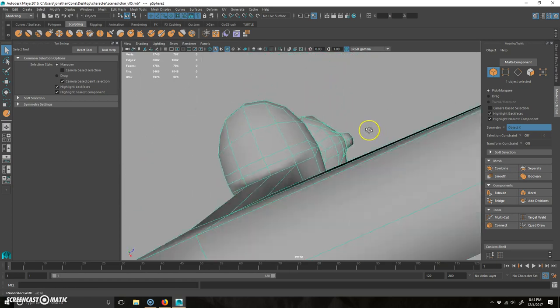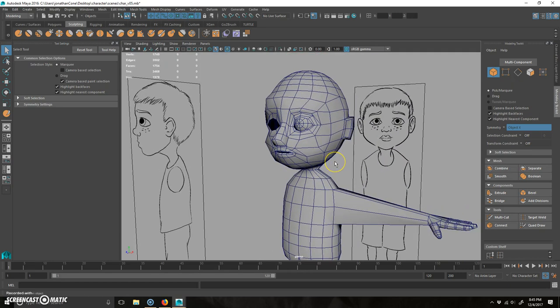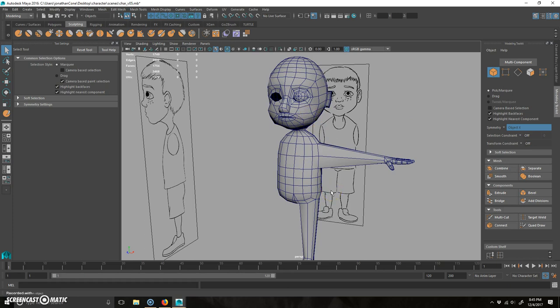Using the sculpt brush — when you push on something it pulls it out. M and click-drag changes the strength. B is obviously the size. I'll pull the strength down and kind of thicken up some of this cheek area. Hold Shift to smooth, Control does the opposite of whatever the brush is. He's pretty low poly so we don't have a lot of geometry, but just adding a little bit more to his cheek area. He's a little scary — kind of like one of the dolls from Toy Story that Sid messed with. Next video I'm going to try to clean this up a little bit more.